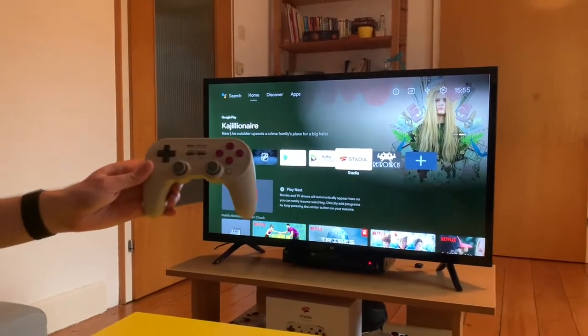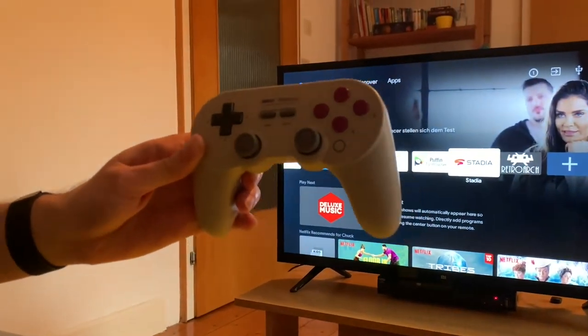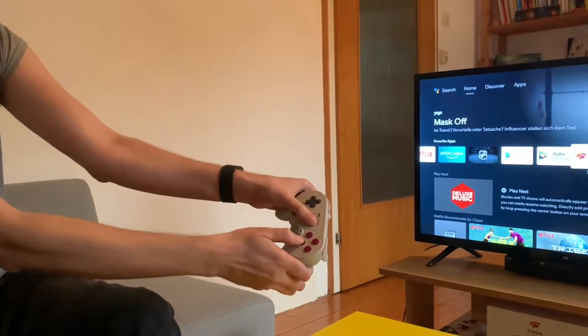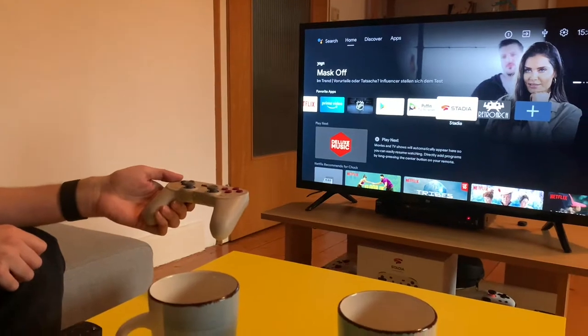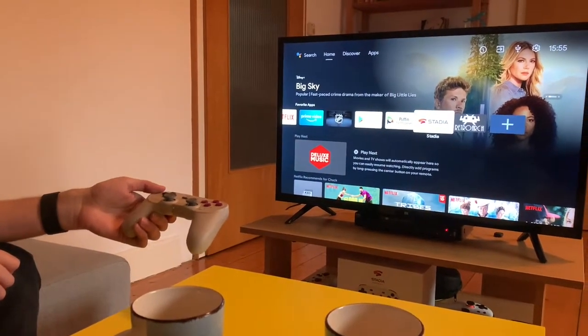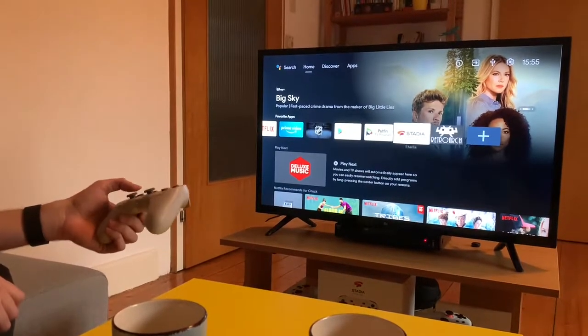Here's the famous 8BitDo SN30 Pro Plus controller. I'm going to start it with Start and B to go into Android mode. I've already paired it with the TV, so it should just load straight up. There it goes — and I can even control the menu directly with the controller, which is really nice.